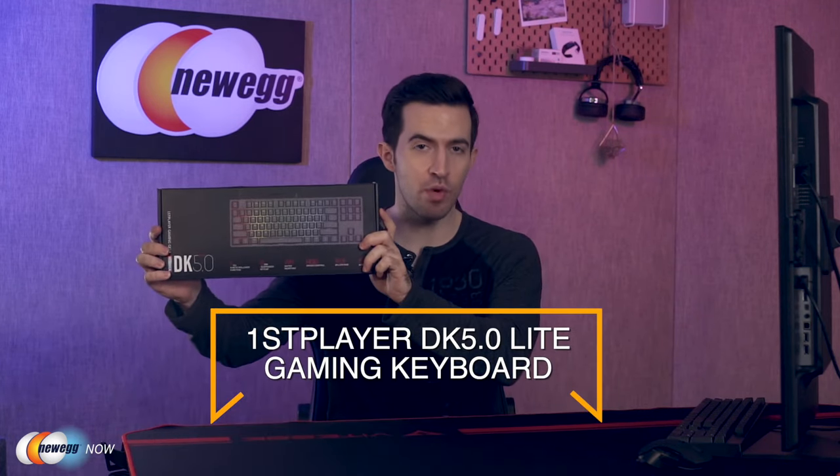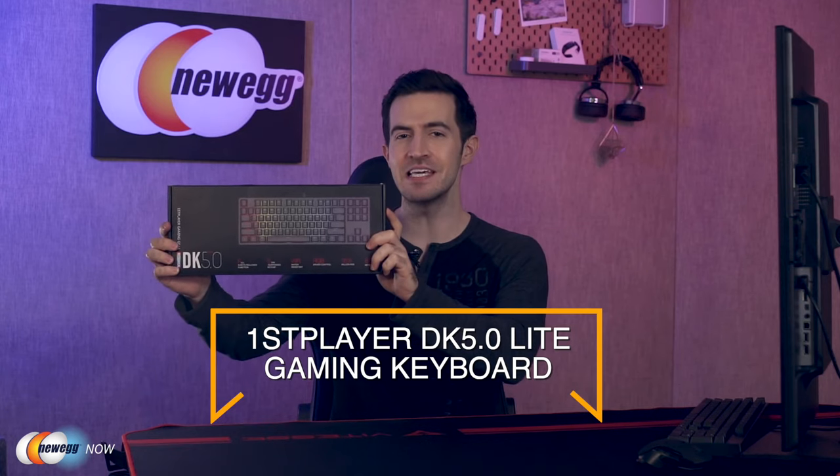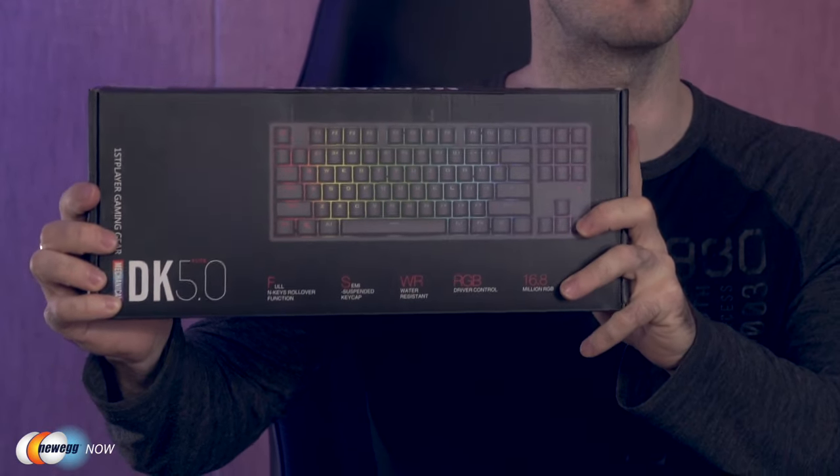What's up, eggheads? Kenan here with Newegg Now, always bringing you the best products for the best prices. In this segment we're taking a look at the First Player DK 5.0 Lite gaming keyboard — a high-quality mechanical keyboard that sounds great, feels great, and has RGB lighting galore. Let's open the box. In the box you get an instruction manual, a keycap remover tool, and of course the First Player DK 5.0 Lite.